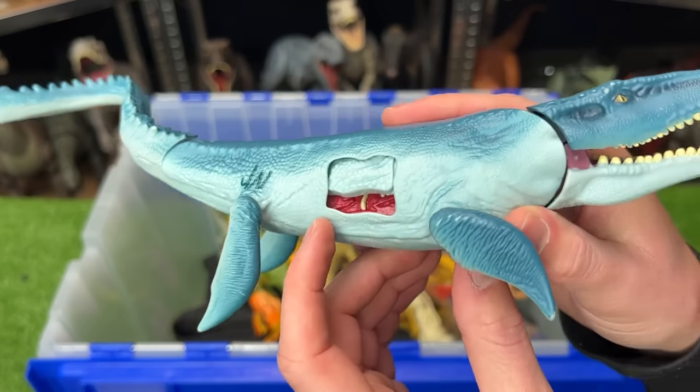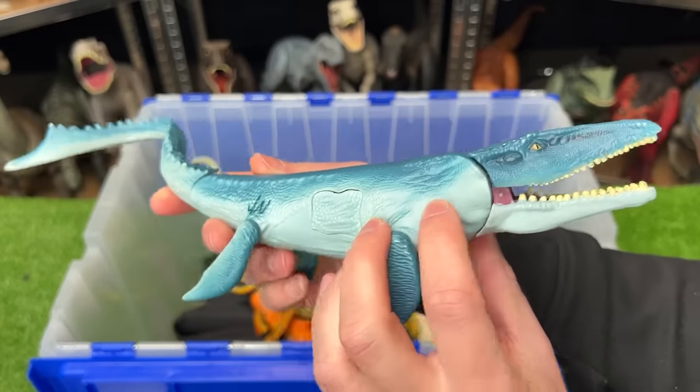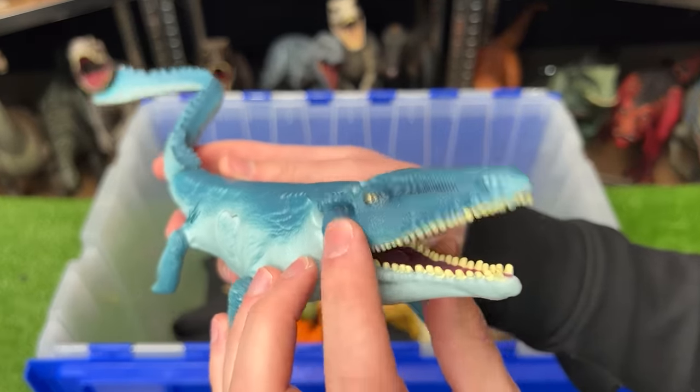Next is a miniature Mosasaurus figure. This small figure has battle damage that you can open and close on the side, and although it doesn't work anymore, you used to be able to lift the tail up to open and close the mouth.